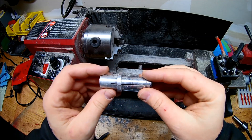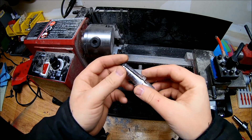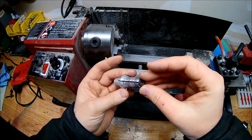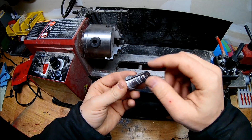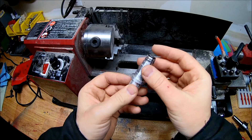Hey guys, I did say I would show you how to make this. This is an adjustable arbor, and the point of this is it's going to be able to expand, kind of out from the middle like this, so that it can hold a ring of various sizes.